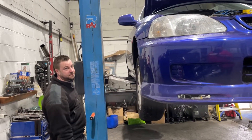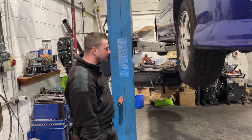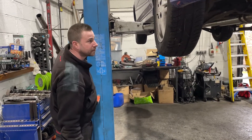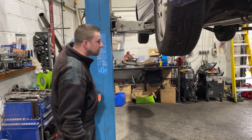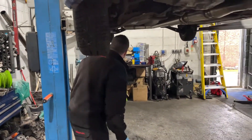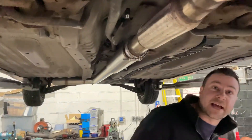Brake conversion is the other one as well. I need to do a brake conversion. Maybe FN2s or something? I'll be honest, I've got a buddy sorting that out, because old Hondas aren't really my strong point. He's going to give us a hand with that.